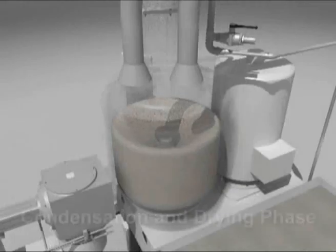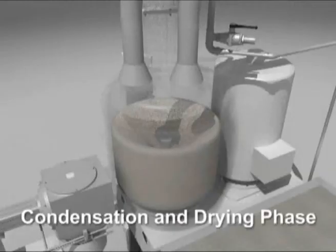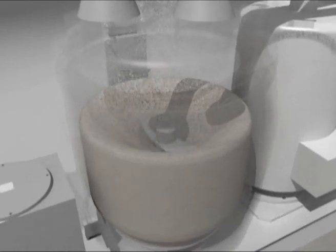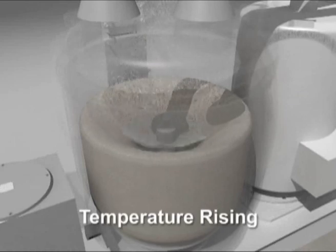The material in the TRM condenses and becomes increasingly dry, therefore slightly reducing in volume, while it continues to be heated at high speed. In this phase, its temperature rises constantly.